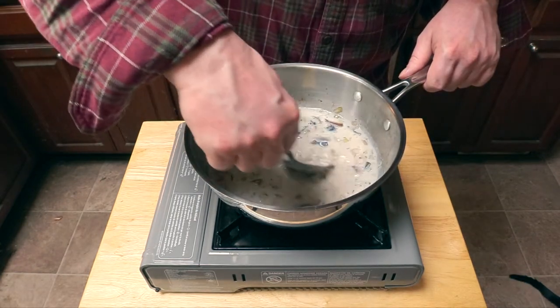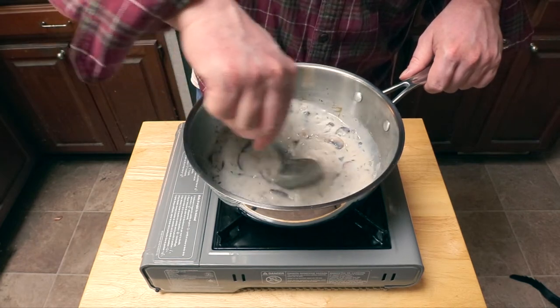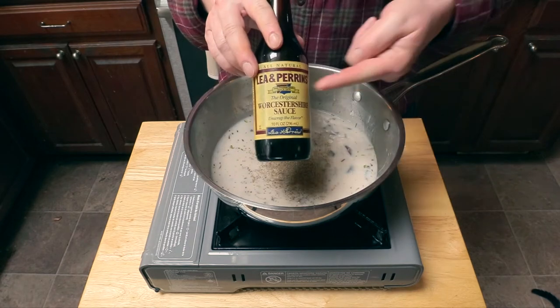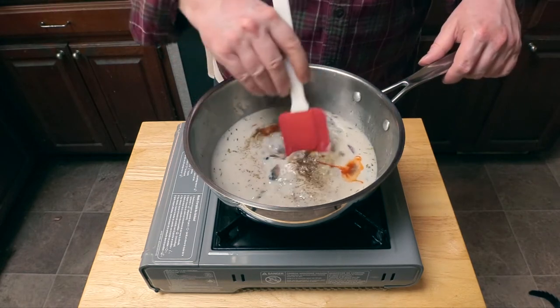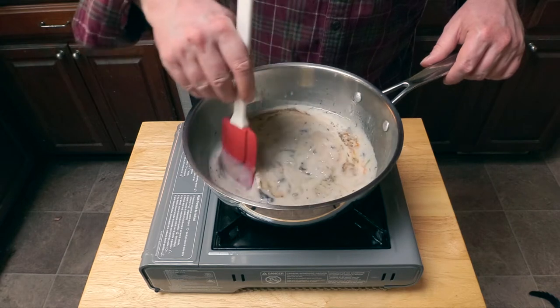Now we add a little more milk and stir everything around to make sure all that soup is evenly distributed and thins out. Now we add a little pepper, pepper, pepper, and Worcestershire — parents only, please. A little hot sauce, and we stir everything together to make sure all those flavors get to know each other.